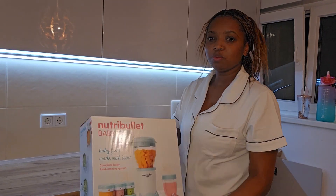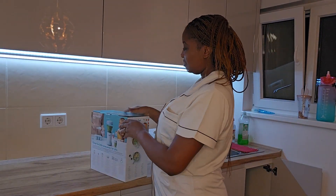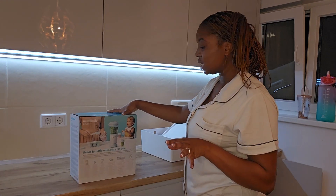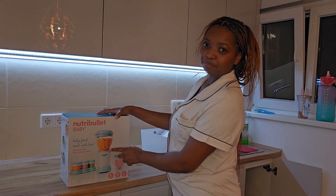First things first, we're going to be unboxing this — it's a baby blender that I have done a lot of research on. I hope my research will not go to waste, but anyway let's begin by unboxing it and see what's inside.